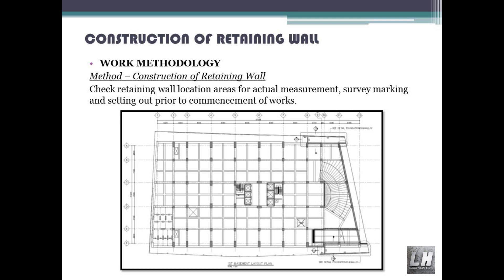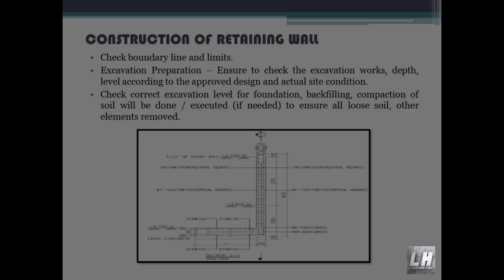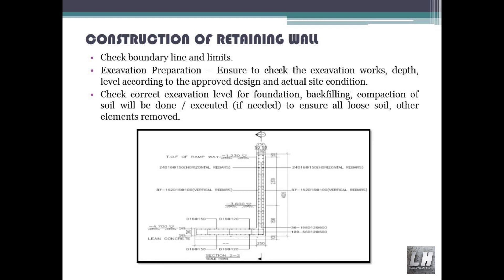Check retaining wall location areas for actual measurement. Survey, marking and setting out prior to commencement of works. Check boundary lines and limits. Excavation preparation: ensure to check the excavation works, depth and level according to the approved design and actual site condition. Check correct excavation level for foundation.